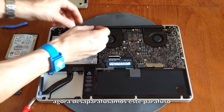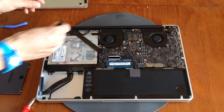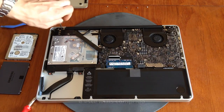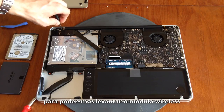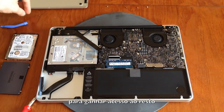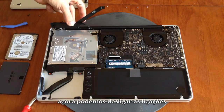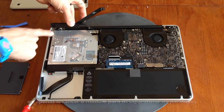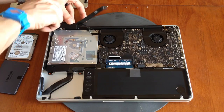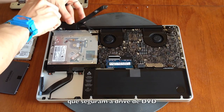One of those screws is hidden under the wireless card. We unscrew this screw and this long screw so we can lift the wireless airport card to gain access to the rest. Now you can disconnect the wires or lift the wireless card and unscrew the two Torx screws that hold the SuperDrive in place too.